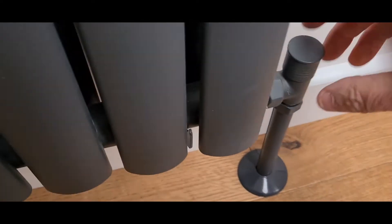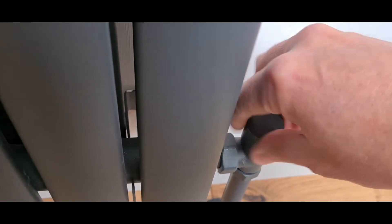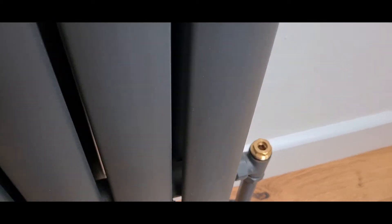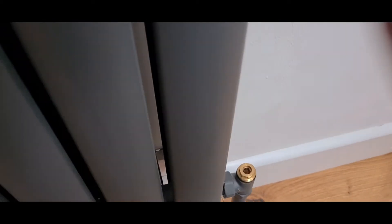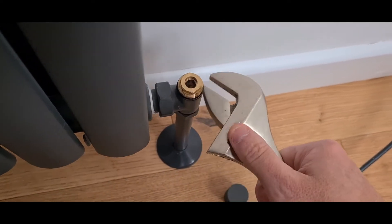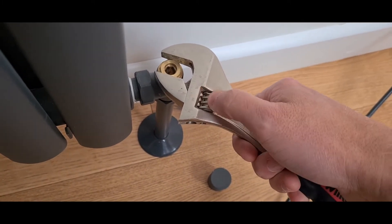I need to slow it down — turn it down at this end. What on earth is this? Well, undo it. What you're going to find is a gubbins like that inside. Now you can use an Allen key — named after Allen, actually — or you can get one of these special tools.